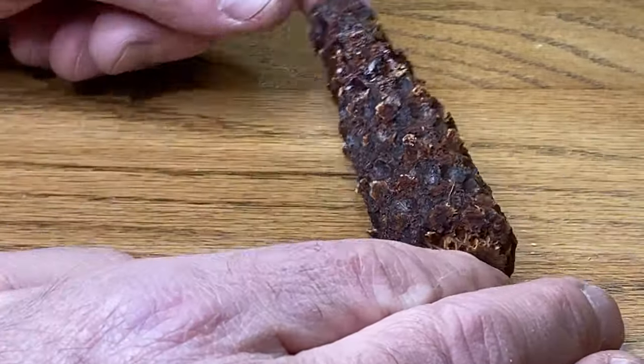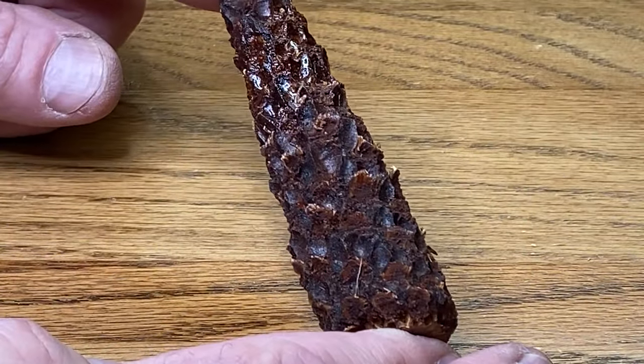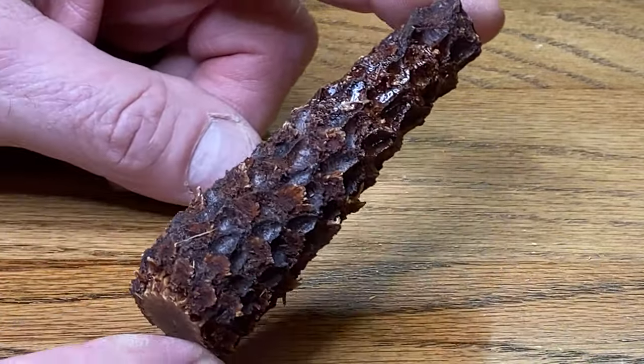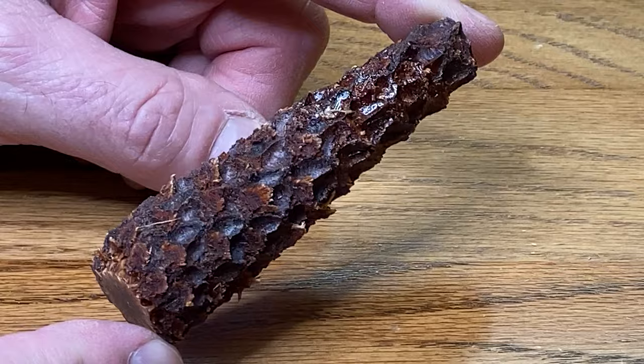I've had this blank in my shop for a very long time. This is a stabilized corncob. It was sent to me by Mark Phelps, and today we're going to turn it for a Sierra kit.